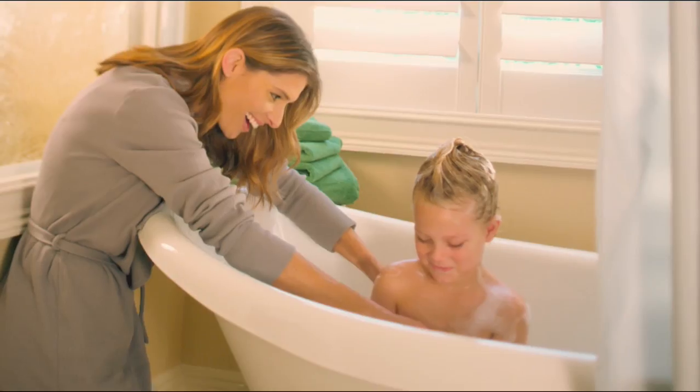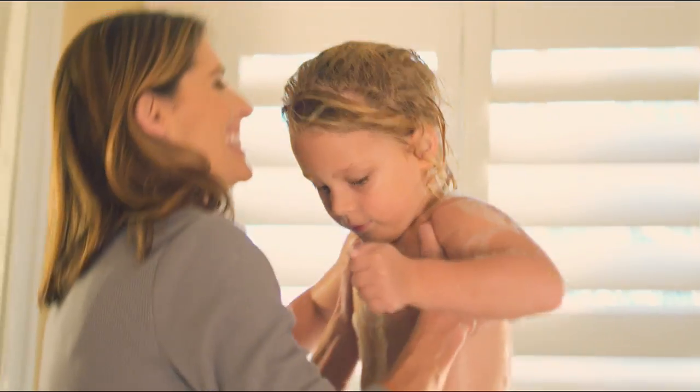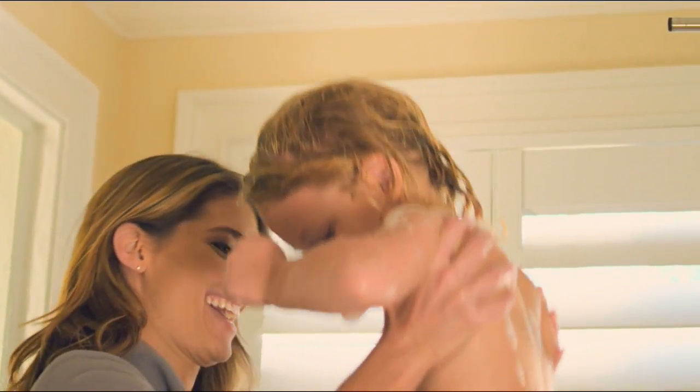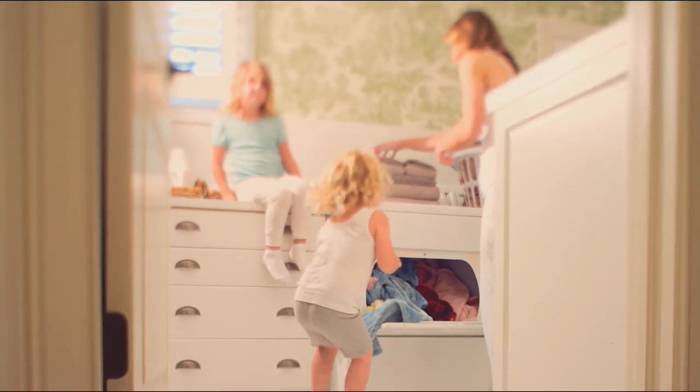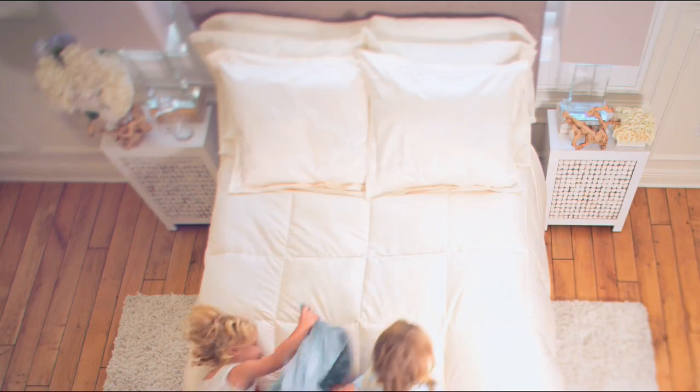Simply classic, simply essential, simply perfect for every style. Sometimes the greatest pleasures are the simplest ones of all.